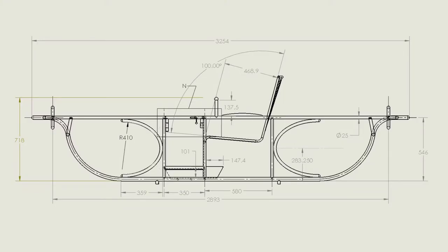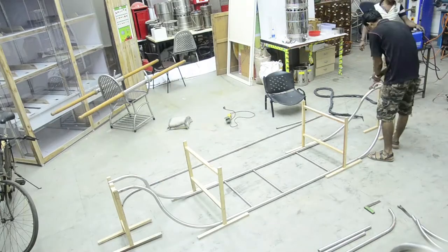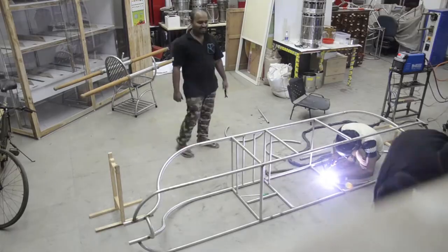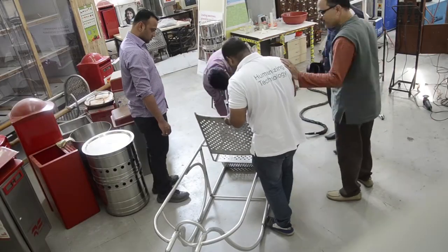We made the final design, completed the engineering, and fabricated this in our studio. We got the best welding people from Andheri — real experts — and built the whole prototype in the studio.